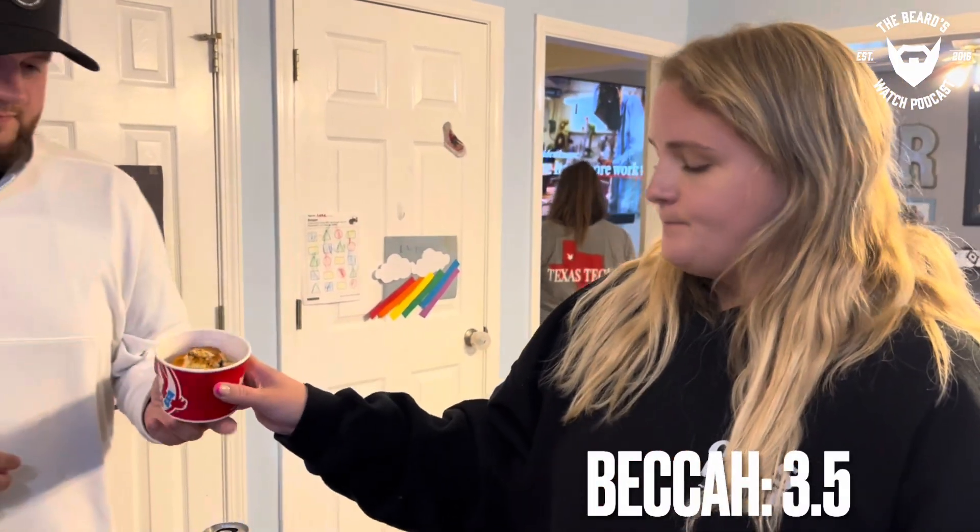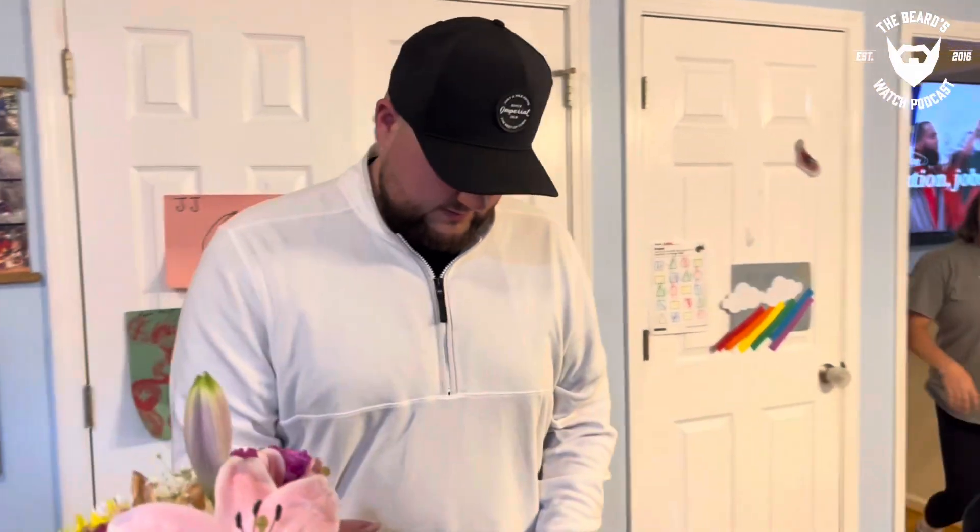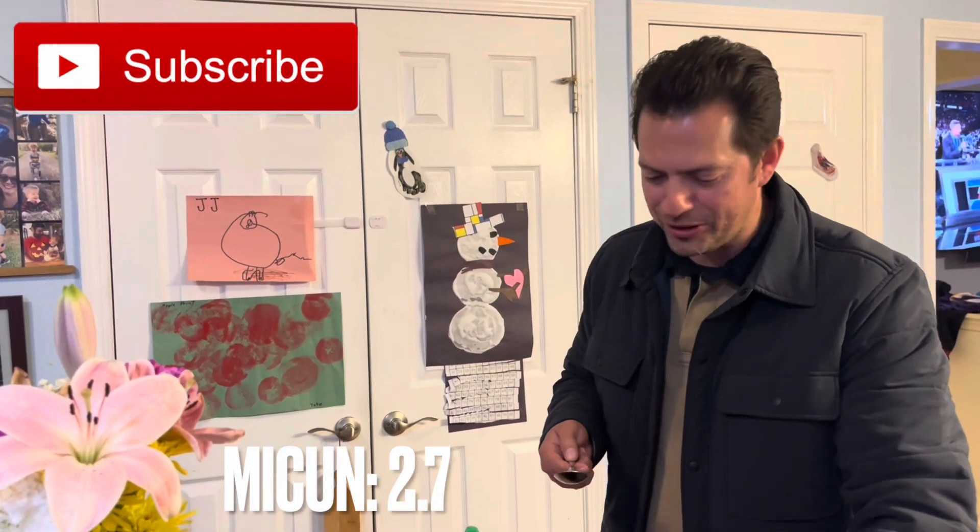I would get it — I would go buy it. I'd give it a three and a half. It looks like they took old buns and just sprinkled some on. Two-seven, two-seven — it's all about the bread.